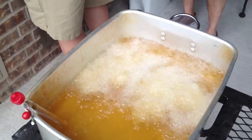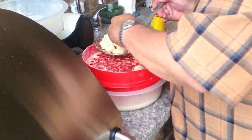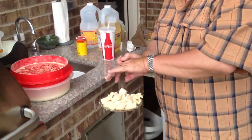All right, we got some fish here. Putting in the grease — speckled trout — battering it up. For all you Gulf Coast fishermen, this is coming right out of our little Zataran's fish fry.